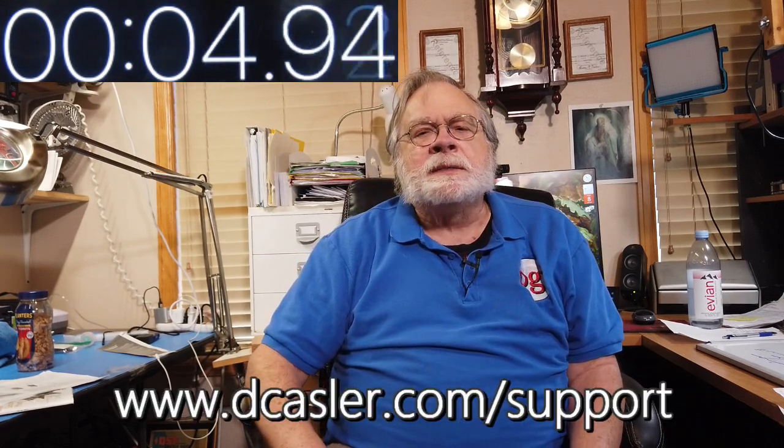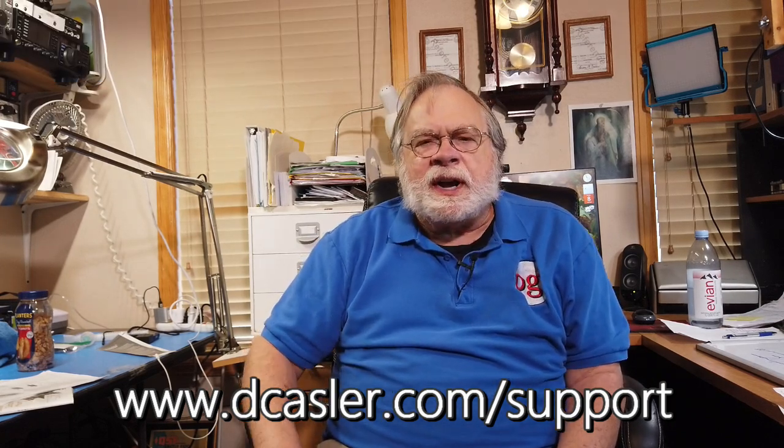If you'd like to help support this channel financially, please go to dcasler.com/support. Also, when my channel was hacked, a lot of subscribers got dropped from their subscriptions. Go back and check to make sure you're subscribed — on the desktop, look for a button that says 'subscribe' or 'subscribed.' I've done many things to make the account far more secure.